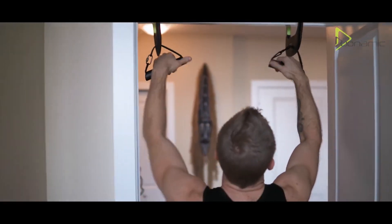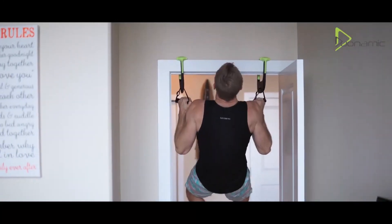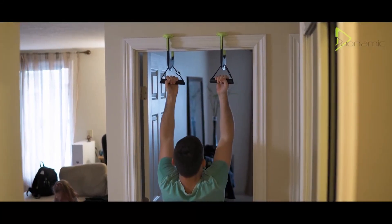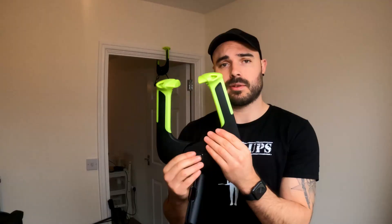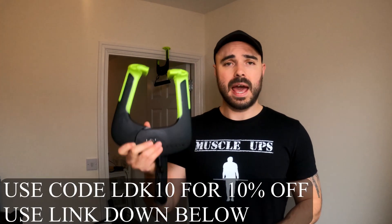The reason why I'm making this video is because with everything going on at the minute, people are struggling to find ways to work out at home, whether they rent or have certain doorframe circumstances. I bought myself a couple of these — they weren't sent to me, I paid for them with my own money. However, I do have an affiliate link down below, and if you use the code LDK10, that'll get you 10% off.